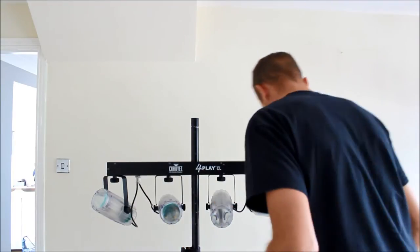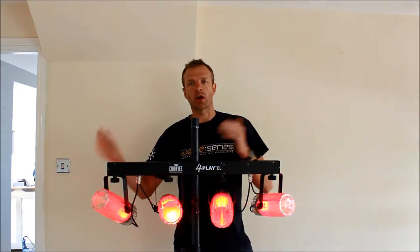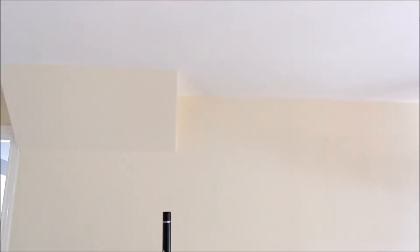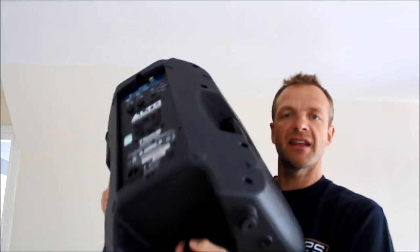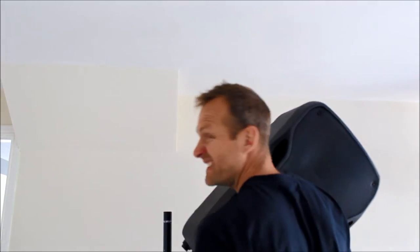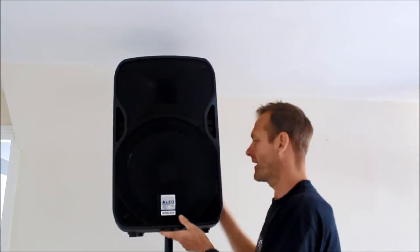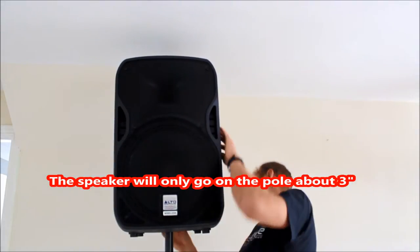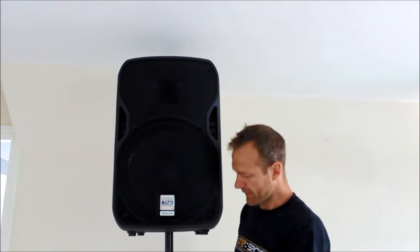Once you've plugged it in, you can see it's on sound-active, so it will react to the beat of the music or people talking. When we mount the speaker, there's a little knob on the back of the speaker stand — just loosen that off and put the speaker on. You might need two people for this. Then tighten up the knob behind.